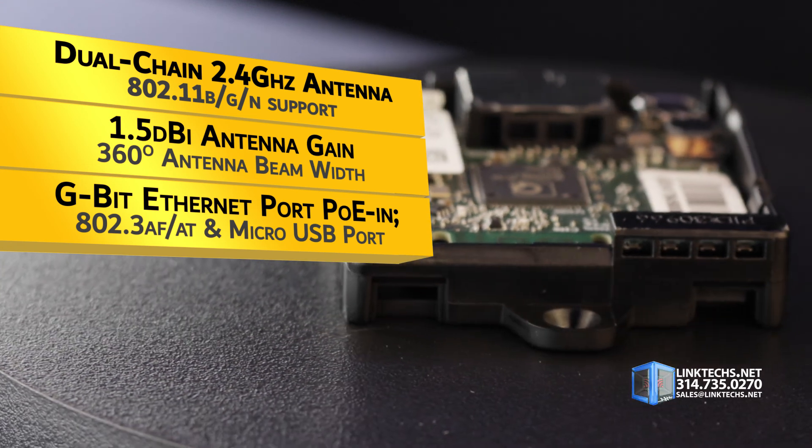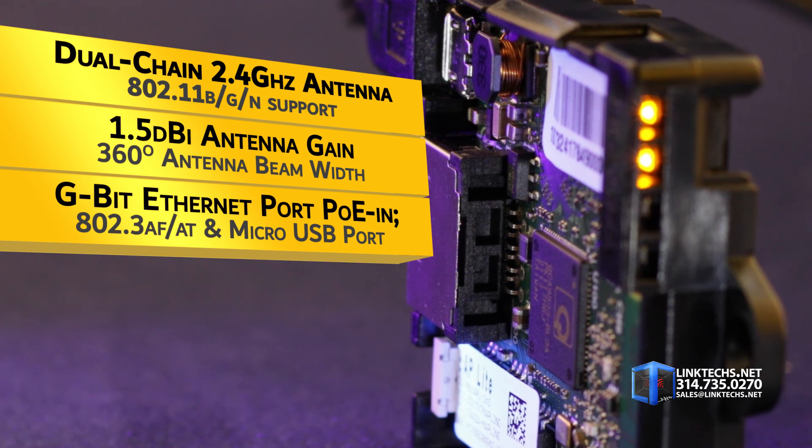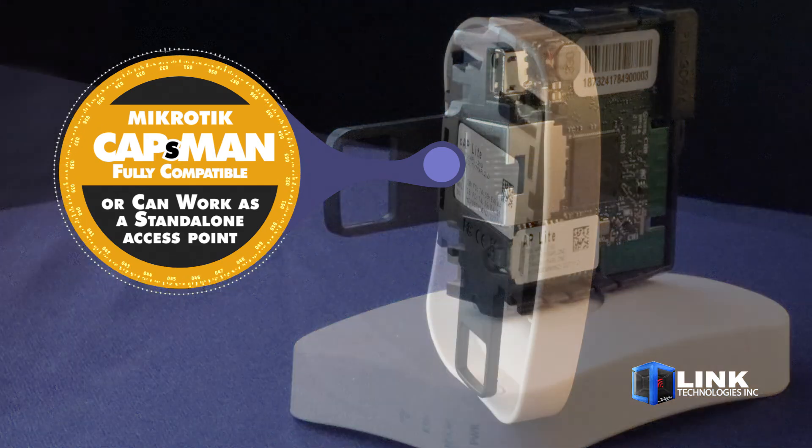It's packed with a gigabit ethernet port with PoE, 802.3 AF/AT, and a micro USB port for easy connectivity. This unit is also fully compatible with MikroTik CAPsMAN systems, or can work as a standalone access point.